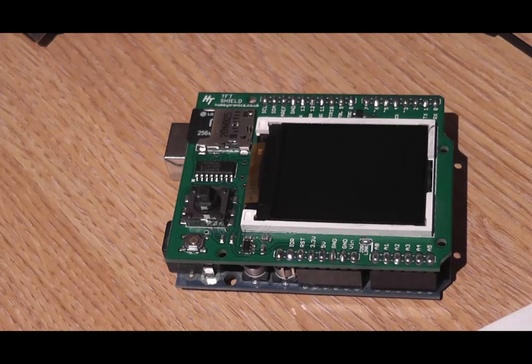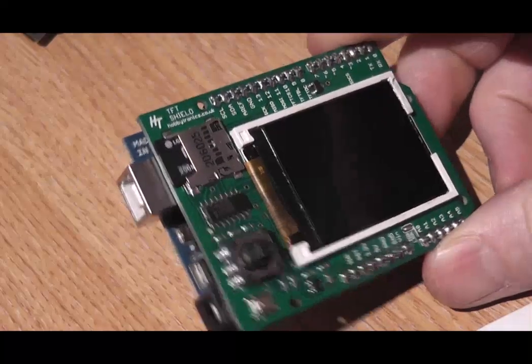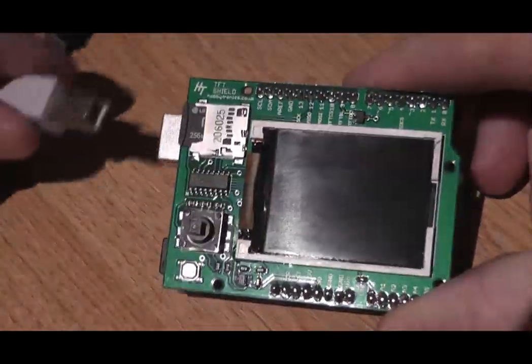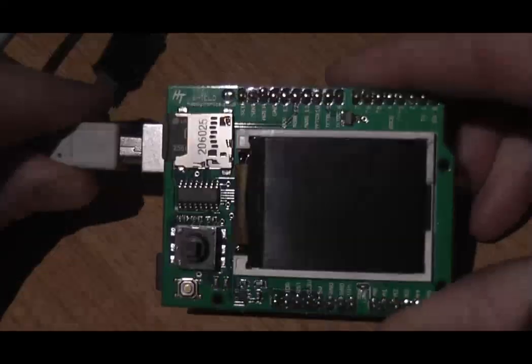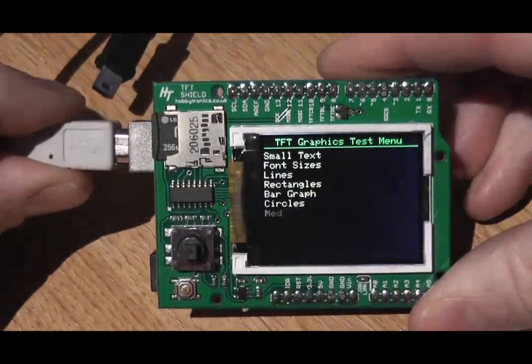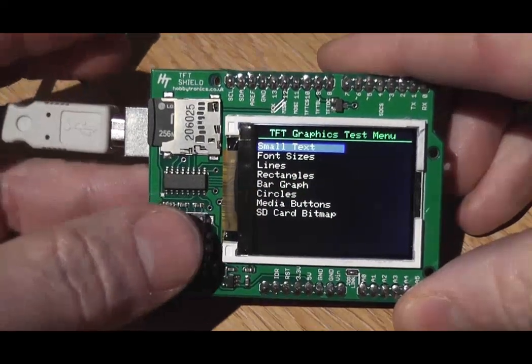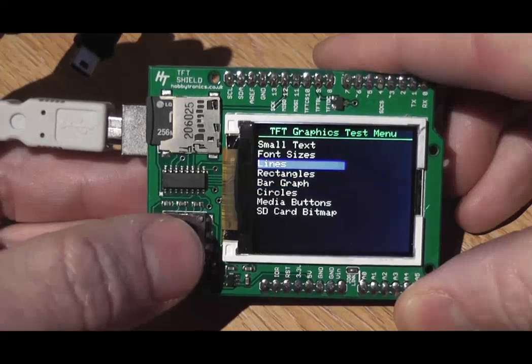Hi and welcome back to Hobbitronics. Today we're going to introduce you to our brand new TFT Arduino shield. We're just going to run through the demo program that we created for it, because it's much easier to see on video the responsiveness and the colors of the screen. So plug it in, switch it on, and we're just going to go through each item one by one using the built-in joystick.